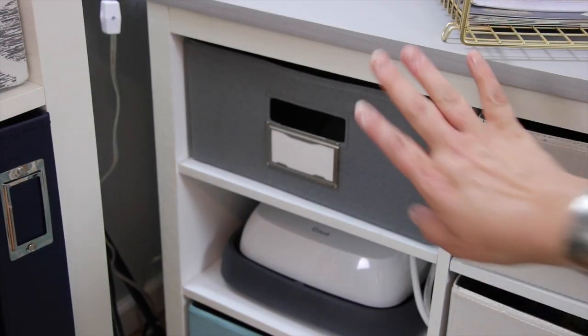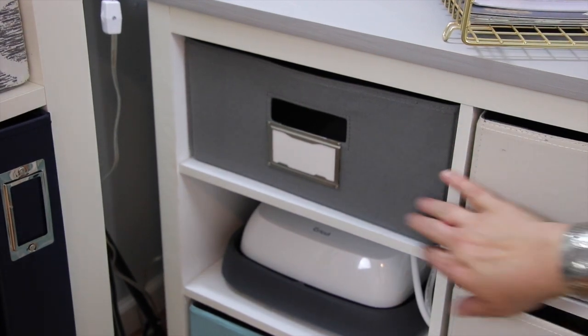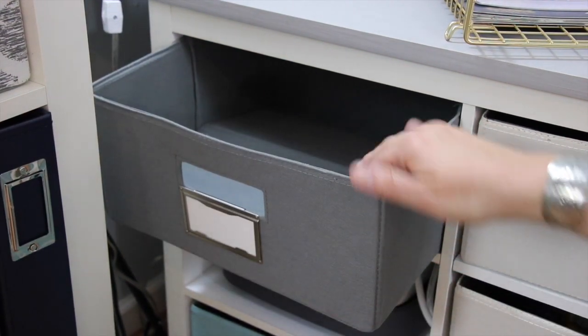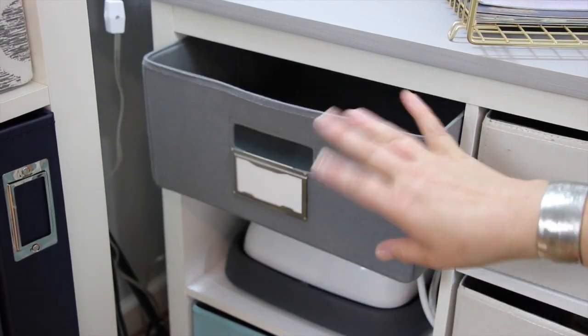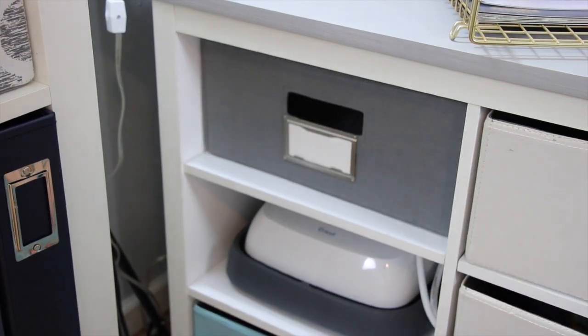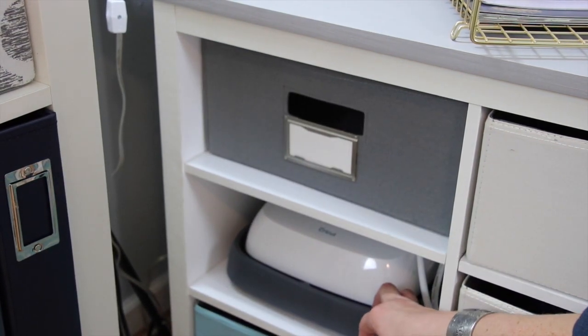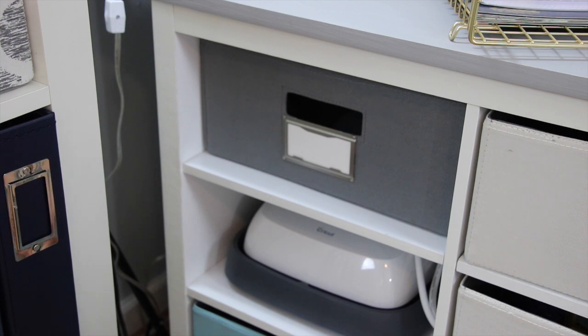This top section is empty — and I can't even take it out, so whatever I end up putting in here I need to make sure it's something I don't need to pull the whole drawer out for. Underneath there is my EasyPress — this is the new Cricut EasyPress I've been waiting forever to get my hands on. Joann's finally had it back in stock, otherwise I was getting ready to order it online.